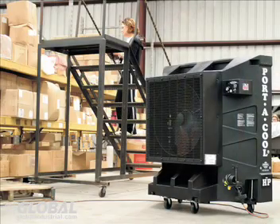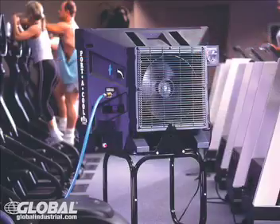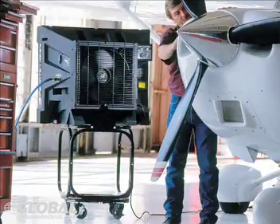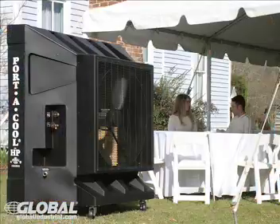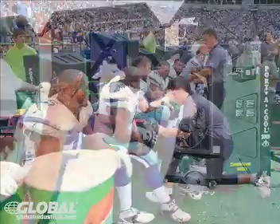This type of cooler can be used almost anywhere — warehouses, factories, workshops, gyms, industrial plants, hangars, loading docks, garages, construction sites, tents, farms, barns, athletic events, and more.